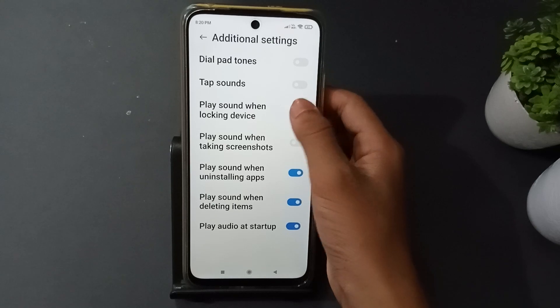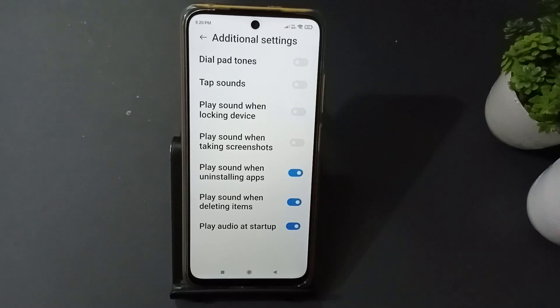When you want to turn it on, just toggle it on like this. When you want to turn it off, just toggle it off like this — it will be set. If you enjoyed the video, do not forget to like and subscribe to the channel. Thanks for watching.